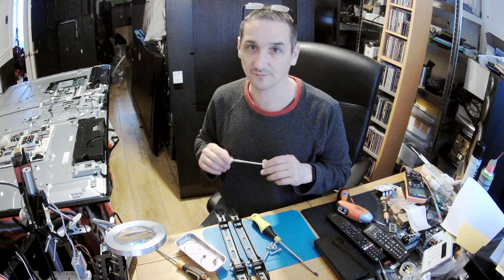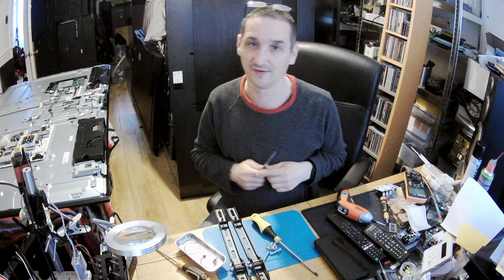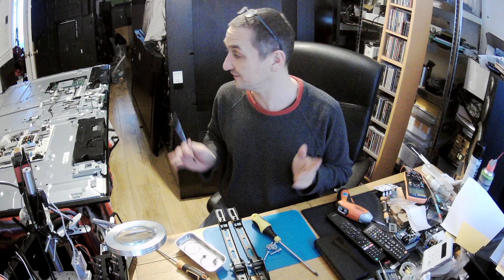Just keep it in mind if you've never done these models: it's better to start from the bottom, pry it, then do the sides, and the last will be the top along with the screw at the power section. That's all it takes to open it.